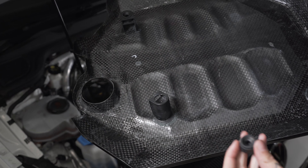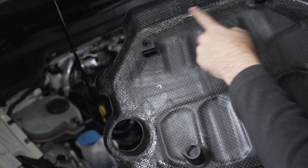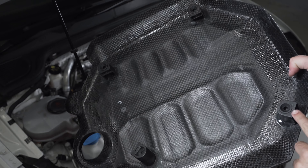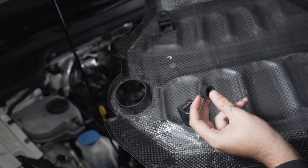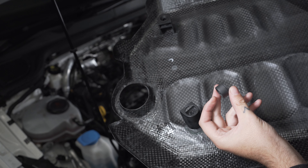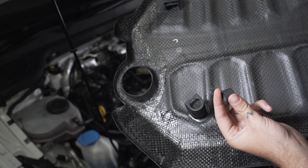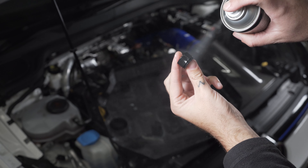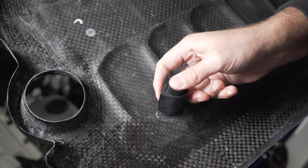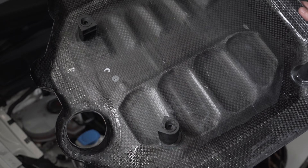When you receive your engine cover, you'll get four little rubber grommets included in the package. You need to install these on the four points on the back of the engine cover. To do this, we recommend using a little bit of lubricant such as warm soapy water, WD-40, GT85, or whatever you've got available — just to help get them through the hole. We'll show you how we do that now.